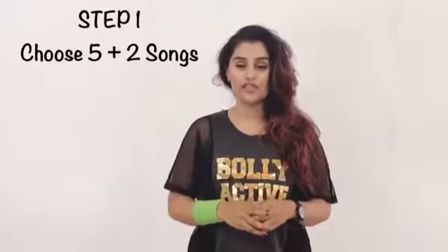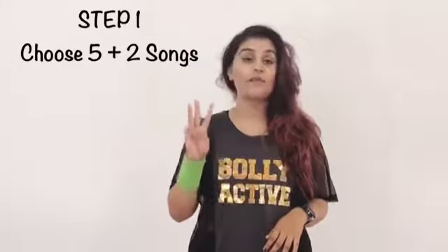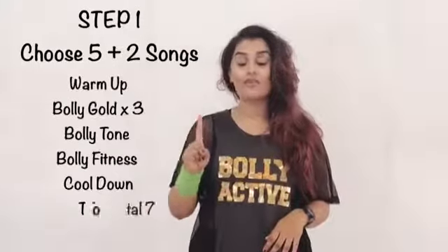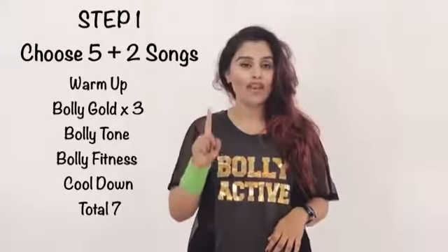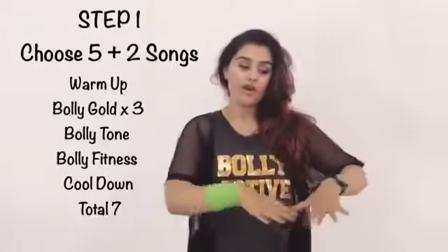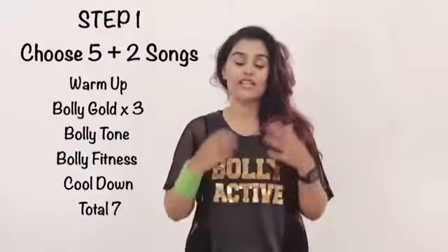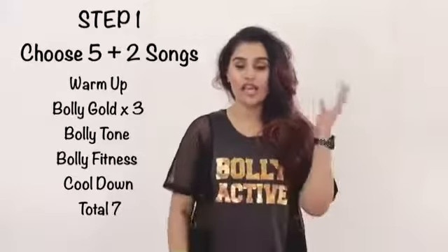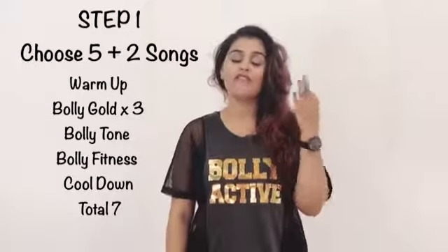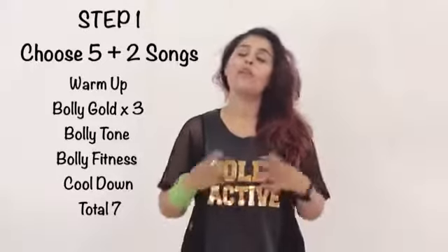The first thing I need you to do is to pick five songs from Guru Shala and start work on it. Out of the five, your first three routines are going to be Bolly Gold, one is going to be Bolly Fitness, and one is going to be Bolly Tone — most likely a core exercise done on the floor. With this, you're going to give me a warm-up and a cool-down, so that's a total of seven songs: warm-up, three Bolly Gold, one Bolly Fitness, one Bolly Tone, and finishing with a cool-down. That's your step number one.